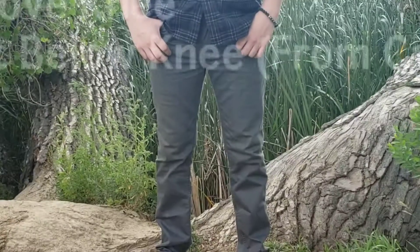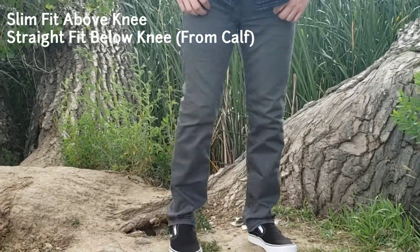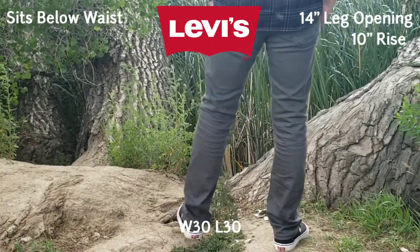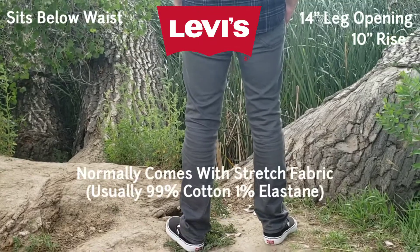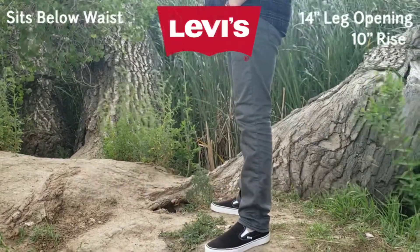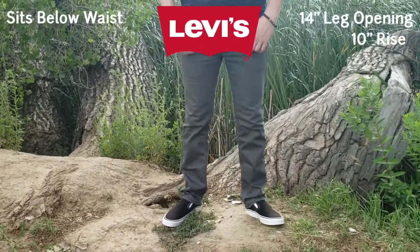The Levi's 511 jeans fit slim above the knee with a straight fit below the knee, and are great for men looking for a modern and form-fitting jeans cut that shows some leg shape while not completely hugging your legs like skinny jeans. They're also great if you prefer a more casual and relaxed look than tapered jeans offer, like the Levi's 512 slim taper.